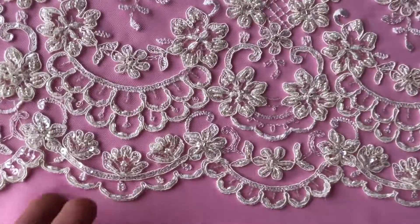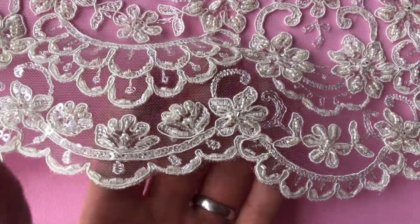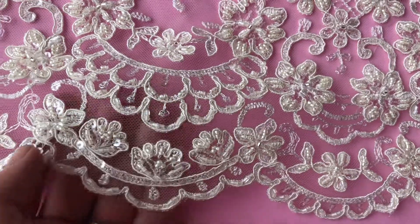I'm going to zoom in now so you can see that the background is a tulle base which has been embroidered and then beautifully embellished with a whole variety of different beads, sequins and cording.